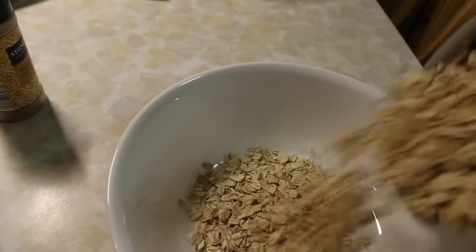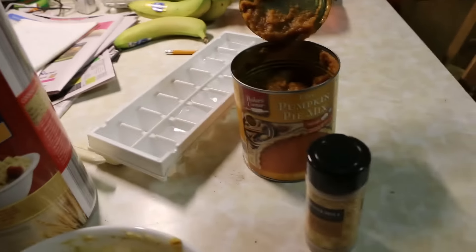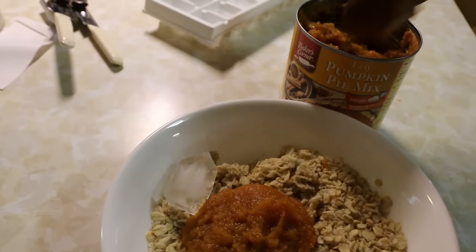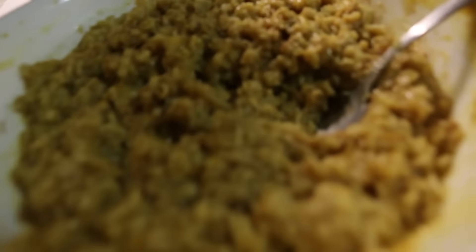It's 1:35 and I'm having my first meal. I just got back from a run with my friend and I'm having some oats. I put in some pumpkin spice, some pumpkin pie mix, some ice cubes because I was really impatient, and just a little bit more water. Super simple, super cheap recipe.